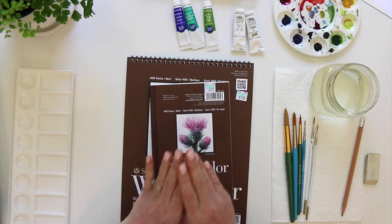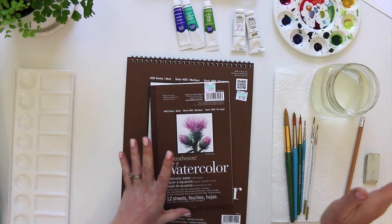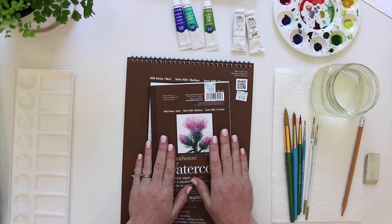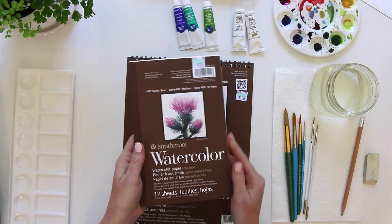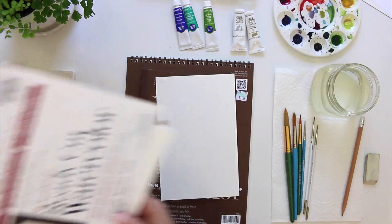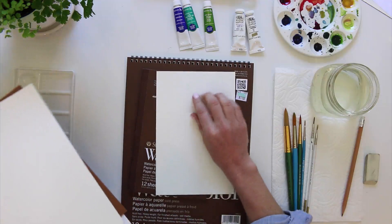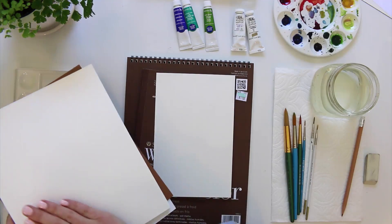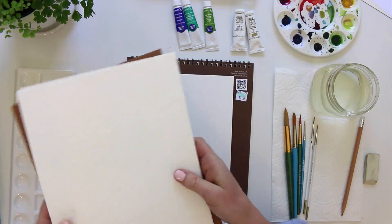There are lots of different levels of paper, from inexpensive to very expensive handmade paper. I like to stick in the middle with a good quality paper that's still pretty affordable. This Strathmore watercolor paper is 140 pounds, so it's nice and thick. I prefer cold press — cold press has texture, hot press is smooth. Usually the effect we like has that texture to it, but if you want smooth you can go hot press.